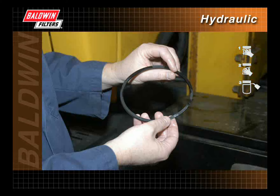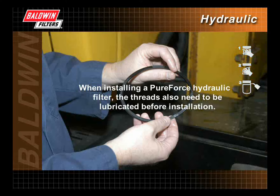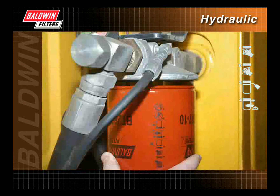Apply a thin film of clean fluid to the filter gasket. Do not use grease. When installing a pure force hydraulic filter, the threads also need to be lubricated before installation. Line up the threads on the filter with the threads on the mounting base carefully to avoid cross-threading.